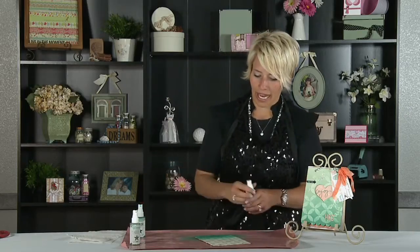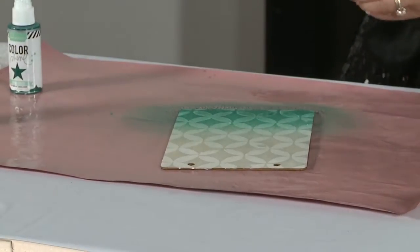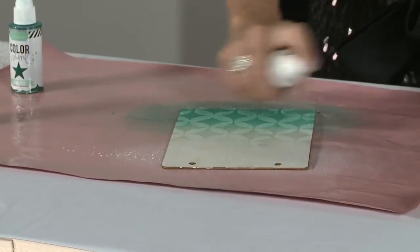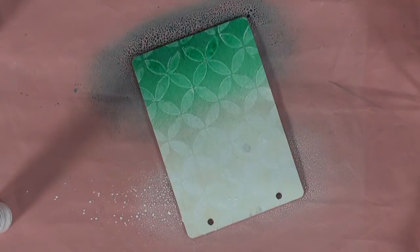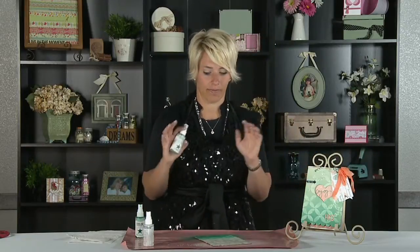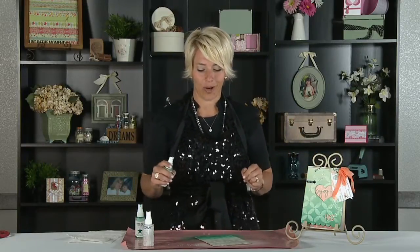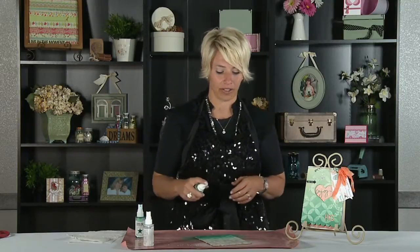Then I'm going to go ahead and spray the top approximately third with the white ColorShine. Now the white ColorShine isn't necessarily to make it white — I mean it will, but I've really used it to fade out the color. A lot of people ask me, do you water it down? Never water down your ColorShine. That's bad. But you can use the white and that will really bring the intensity of the color down.